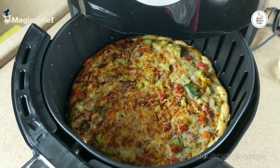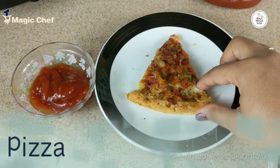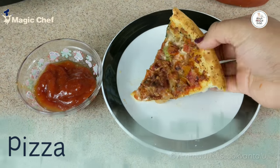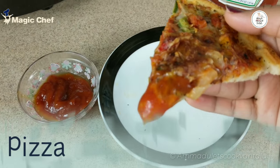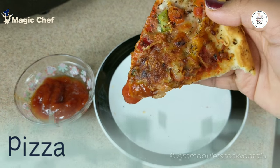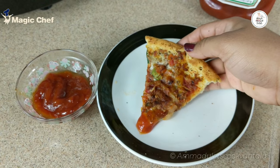After six minutes, we can see our pizza is ready. The pizza is so perfect — seriously, this is more than what I expected. Within a very short span of time it baked out perfectly, the crust is very crispy, and I really loved it.